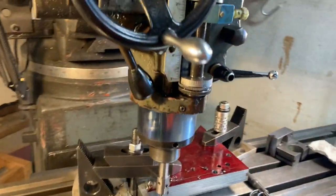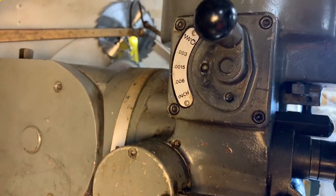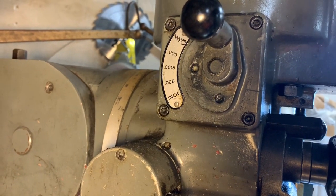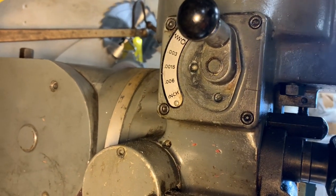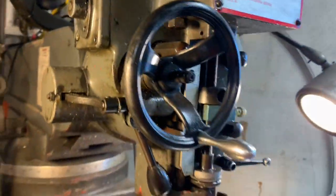The other part about it is you have to choose how much feed per revolution, and I have it set at three thousandths of an inch per revolution.